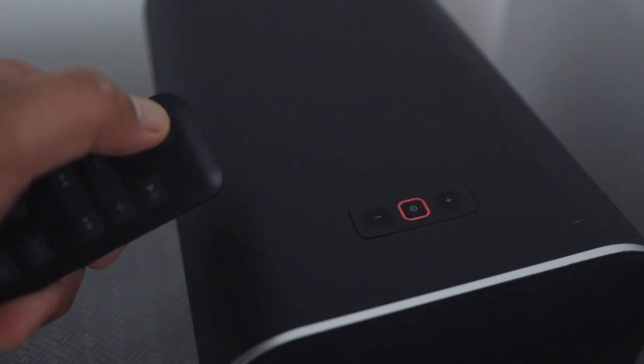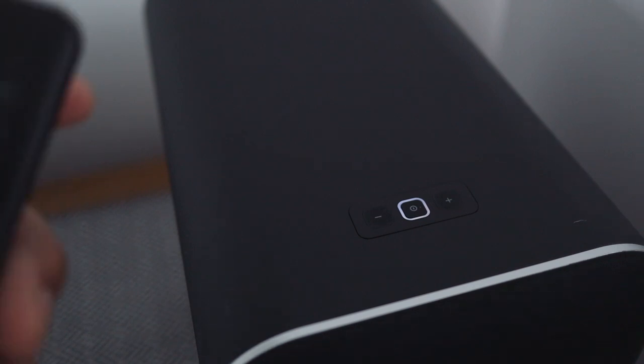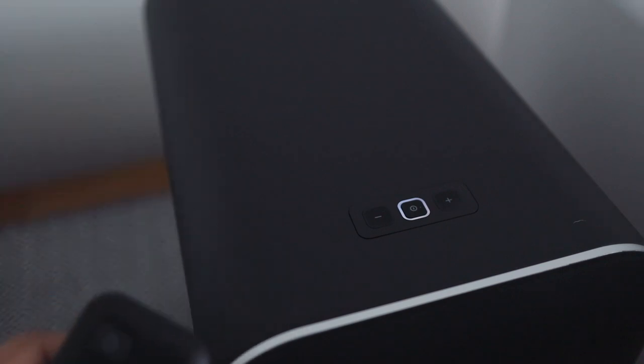There's a power knob that sits on top of the control speaker, framed by an LED light. The light changes color indicating which source is selected — Bluetooth, optical, analog, and USB. On either side of the button is a volume up and down button.